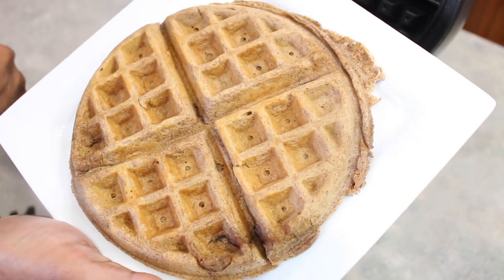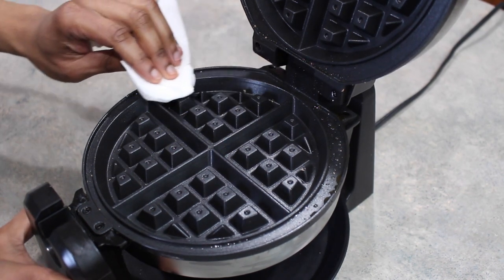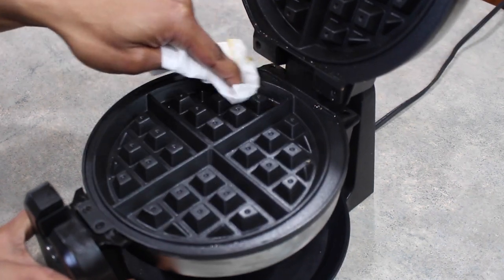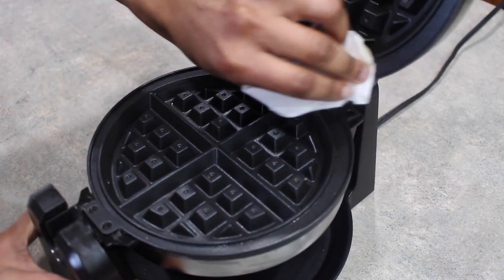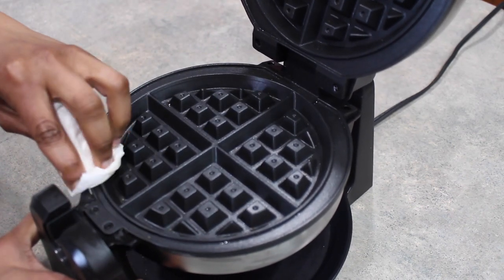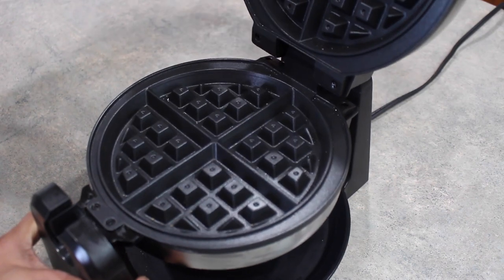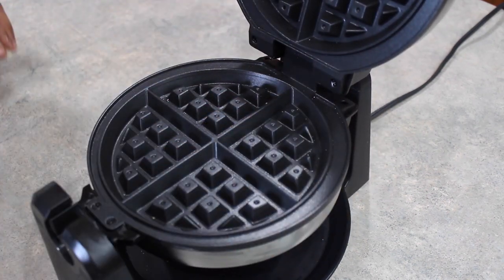I got exactly three waffles out of that batter, so keep that in mind depending on how many you're trying to make. I want to show you the wiping-down process — I'm just using a paper towel, not even damp at the moment. The waffle maker is still a little warm, I just took the last waffle out maybe two minutes ago, and as you can see this is wiping down pretty easily. It truly is a nonstick surface. For my last waffle I did raise the temperature more and it came out a lot more crispy.